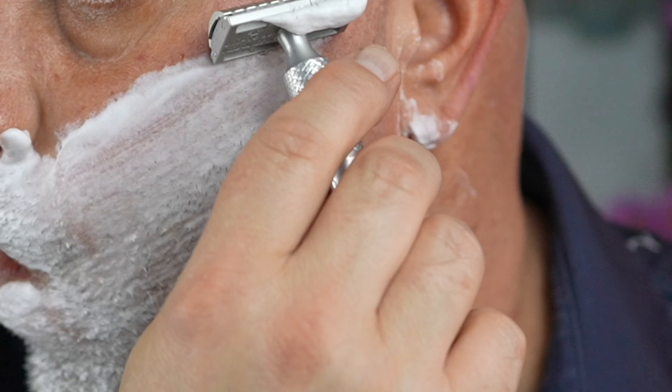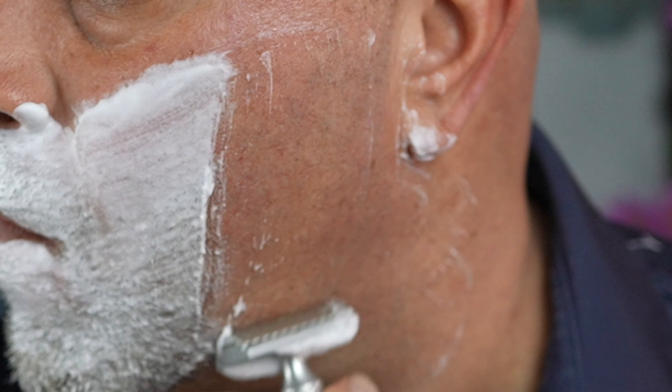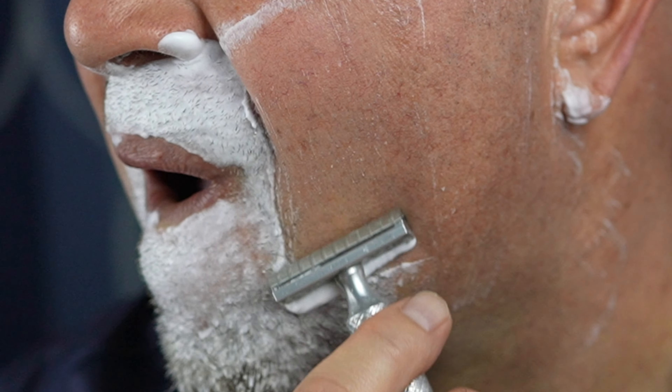I'm having to press a little harder than I normally would, even with a Henson. A lot of growth. Maybe I should have put a different blade in for the other side, just to see if I could bump it up a little bit. It feels very mild — feels like maybe a Merkur 34C. That's how mild it is and how much growth it's taking off with this razor.